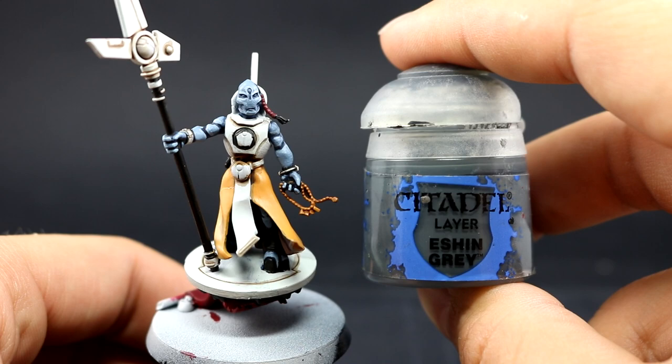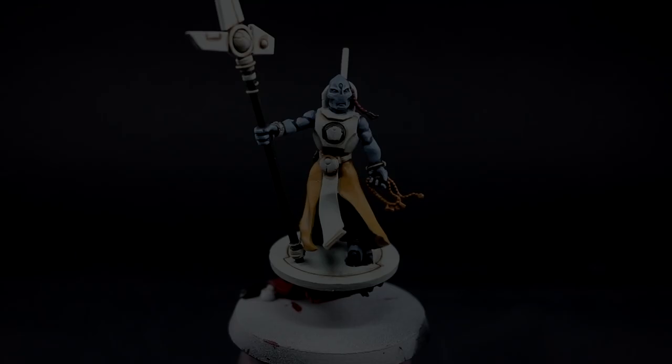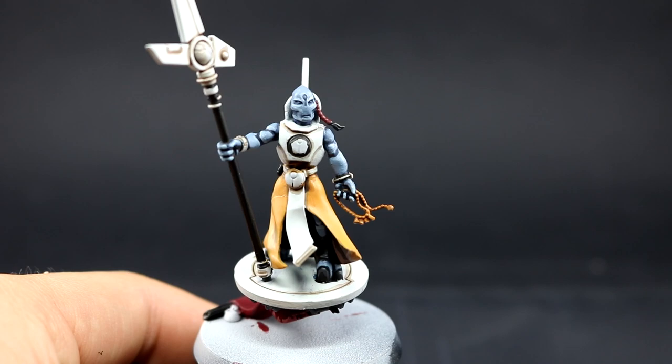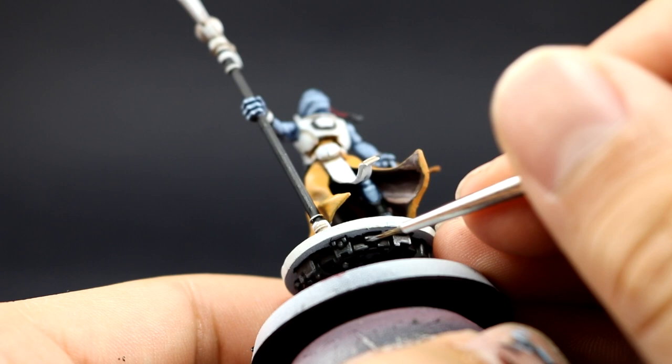Next, with Eshin Grey I'm going to start highlighting the black areas. The staff doesn't need to be highlighted because it has no sharp edges and is all round, so there's no clear definition of where the light hits. I'll pick the sharpest places on the blacks — the hooves and the small armor pieces. Then with Dawnstone I'll give a second edge highlight to those black areas, focusing on the very sharpest edges for an extreme highlight that defines the pointy edges and makes them easier to see.